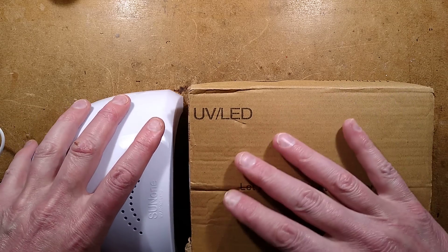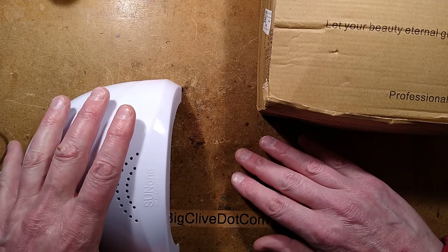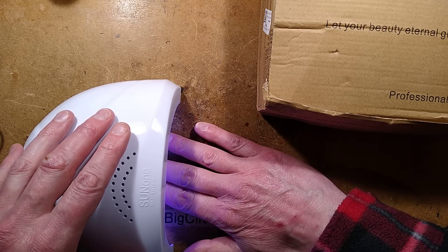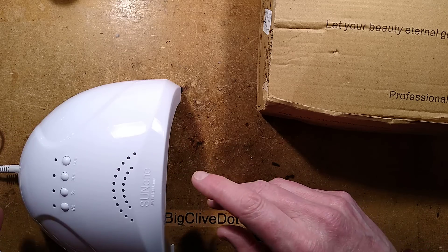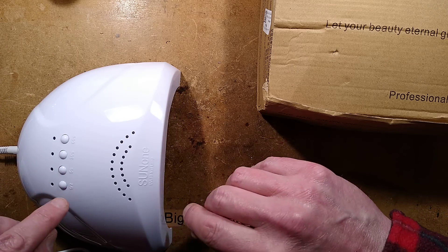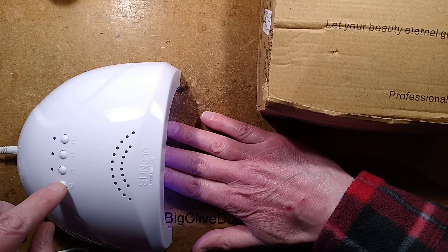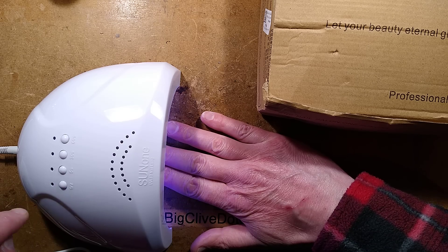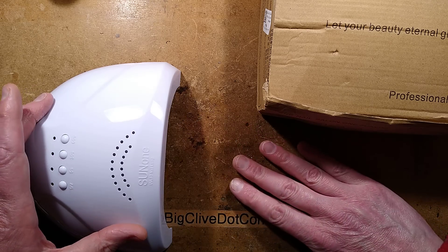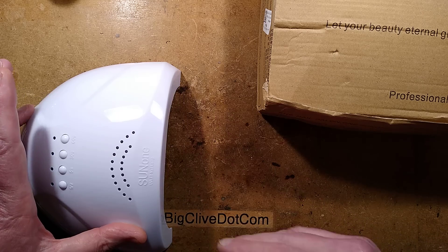Let's take a look at an ultraviolet nail curing device. I've only just discovered a feature: if you put your hand in, it automatically turns on when it senses you're breaking a beam. I did not know it did that. This thing has multiple modes — it's got half and full power. Pressing the half power button toggles between half and full power. It also has 5 seconds, 30 seconds, or 60 seconds, and presumably when you stick your fingers in, it starts that sequence.